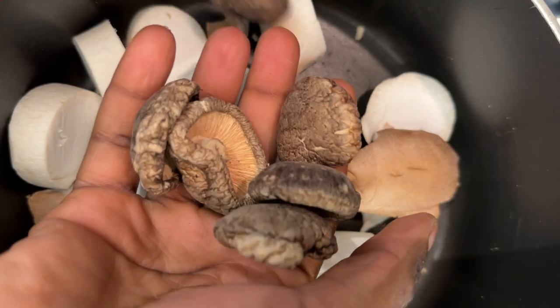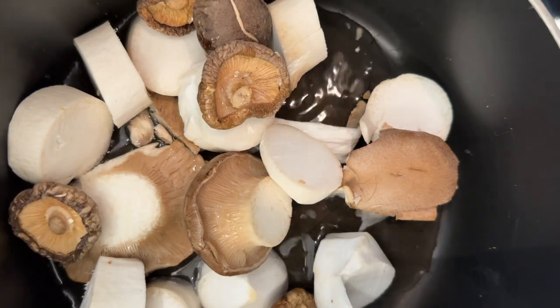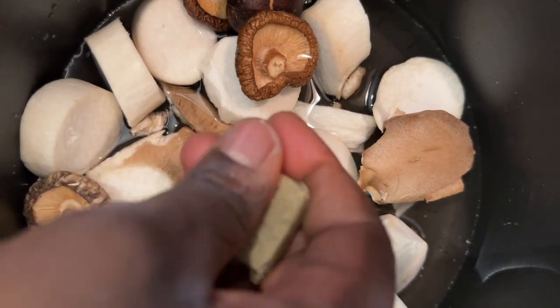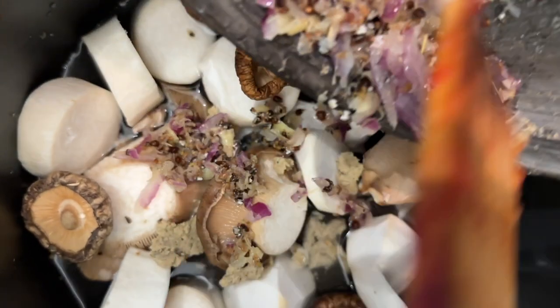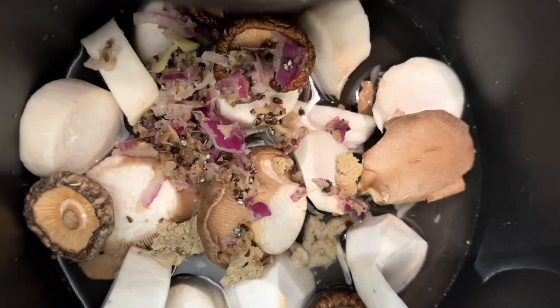While the tomato mixture was cooking, I moved on to the next step, which was making the mushroom broth. When I'm usually just making regular tomato stew, I don't use mushroom broth, but this mushroom broth adds added flavor that is needed for this wachi stew. I added a mixture of both dry and fresh mushrooms as well as a small paste of onion, garlic, ginger, and some spices and just enough water to cover the mushrooms. We want a very concentrated broth.